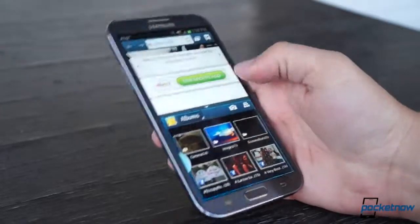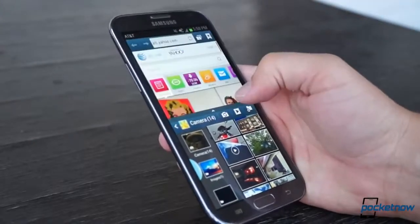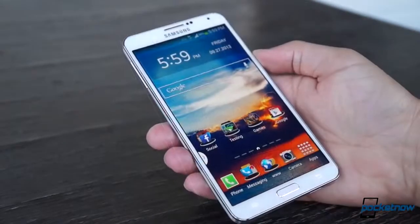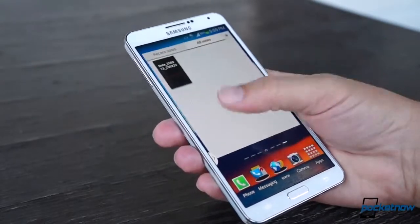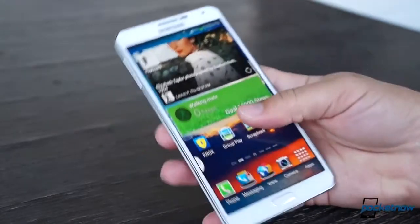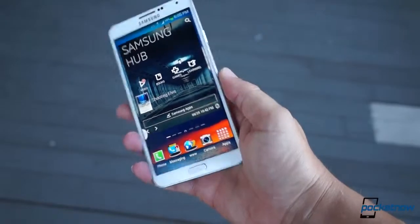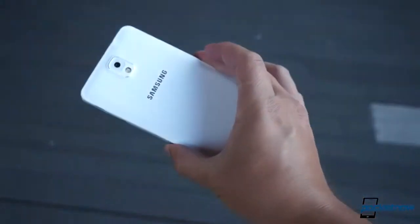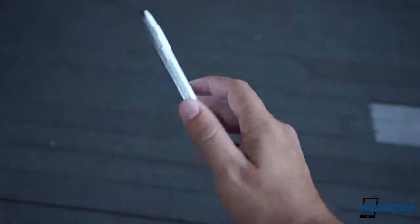As we noted in our video comparing the Note 3 with its immediate predecessor, Samsung promised that its latest phablet would come in slimmer, faster, lighter, longer, and larger than the Note 2. And this being Samsung, those apparently contradictory terms actually can coexist in the same device. Since 60% of that adjective dump deals with physical dimensions, let's start this review by taking a look at the Note 3's hardware.